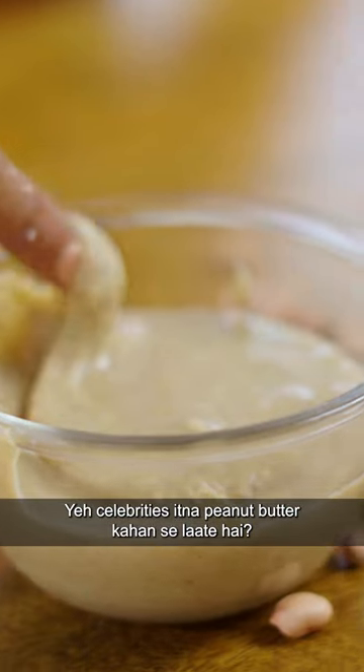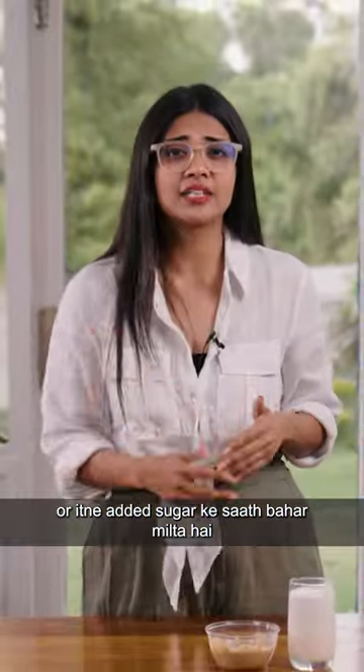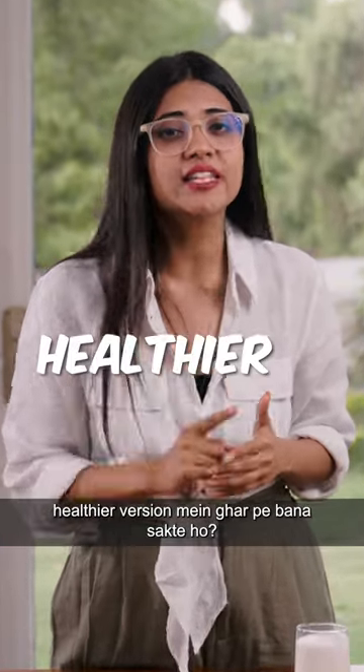Where are these celebrities from? Peanut butter! If I tell you that this peanut butter is so fancy — and is so fancy even without added sugar — you can make it in no time and in a healthier version.